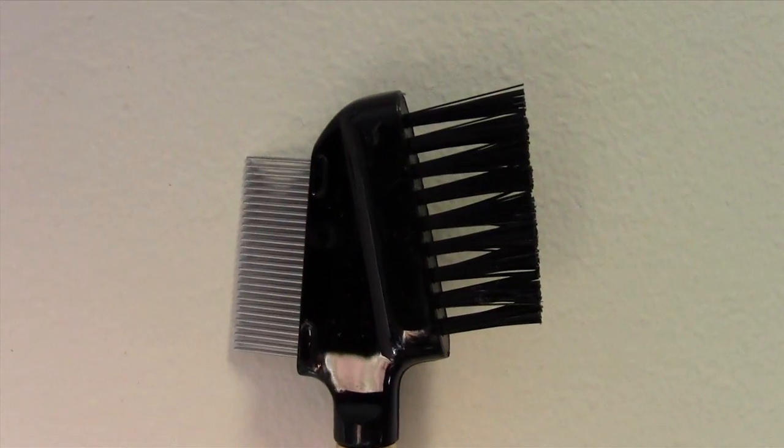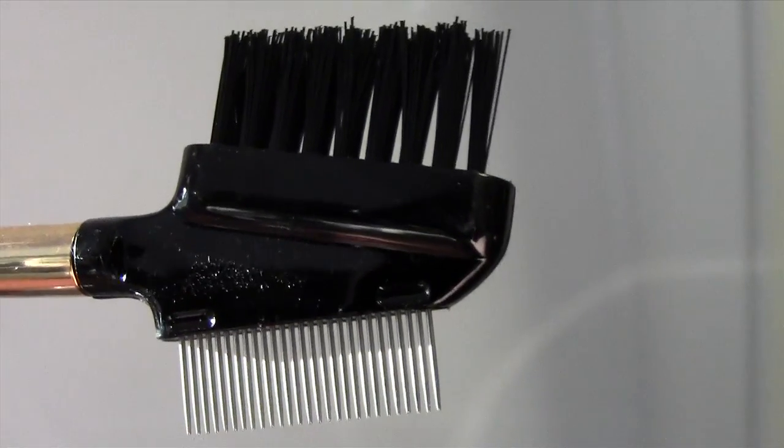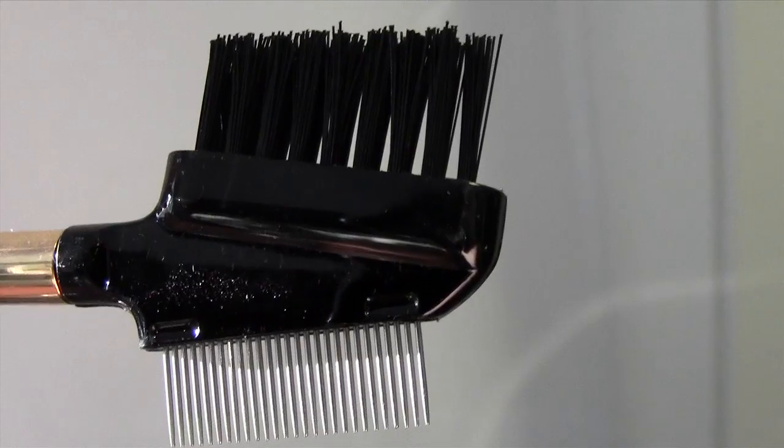This makeup brush is just an eyebrow grooming brush — pretty self-explanatory, I'm sure you guys have all seen these. This particular brush is called the Pro 1E brush, so if you're looking on their website, that is what to look for. This brush is $11.95 from the website and I really like it.